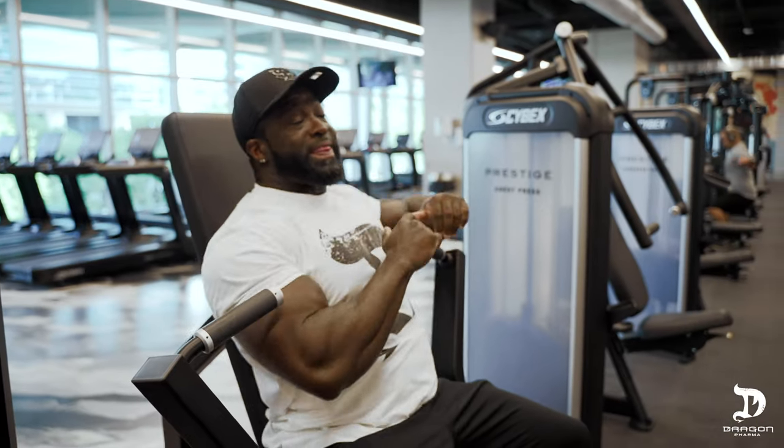If you incorporate these two major points into your next chest session, I guarantee you'll notice an immediate difference in the pump and stretch you get, and you'll notice a lot more detail and development in the very near future. That's it for today's tip. I hope you found this useful. Don't forget to subscribe, and I'll see you next time.